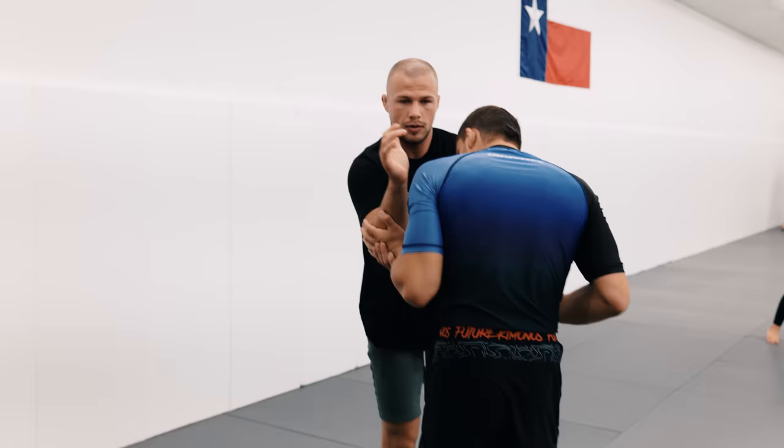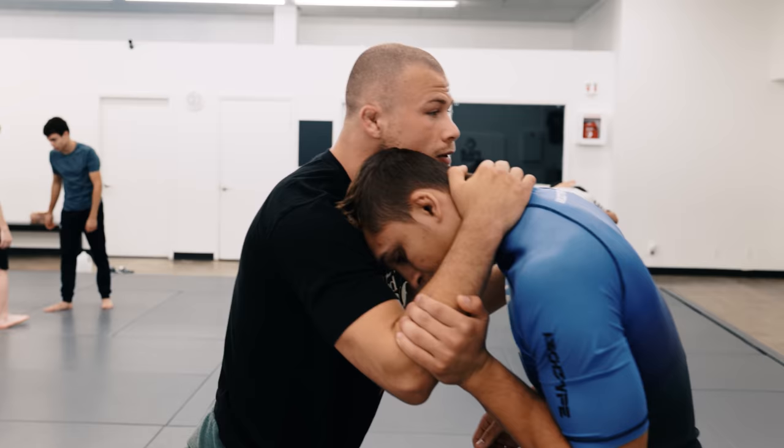So when we're drilling this just as a warm-up, just be nice and light with your hands, step, step, and don't finish the takedown.